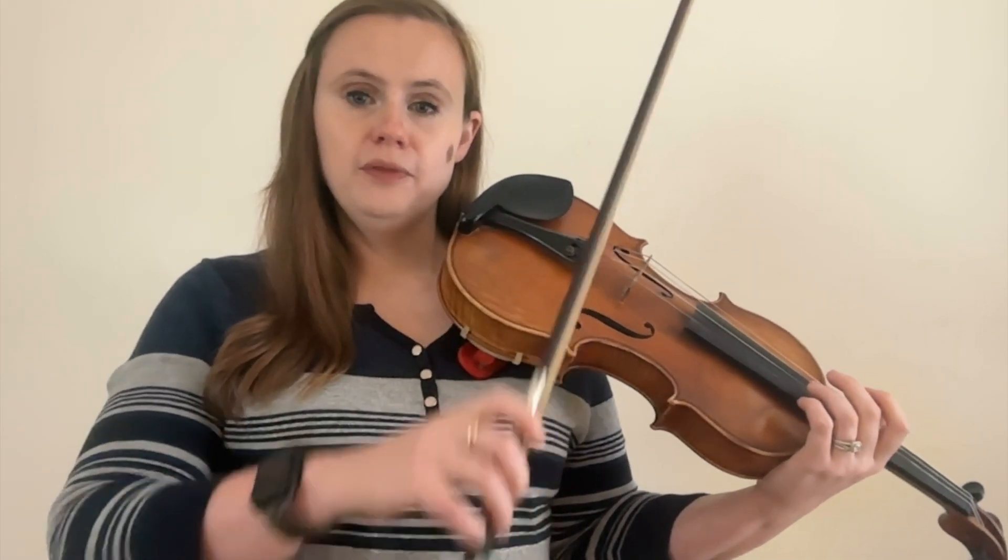Bow technique number seventeen is double stops. Double stops involve playing two strings or two notes at once. The most common misconception is that since you're playing two strings you need to press down harder on your bow — that's not the case. If anything, you want to press lighter so you don't get a scratchy sound. Your bow arm needs to be balanced in between the two strings, and when moving your hand you need to make sure to move in a straight line, otherwise you won't hear both notes sound continuously.